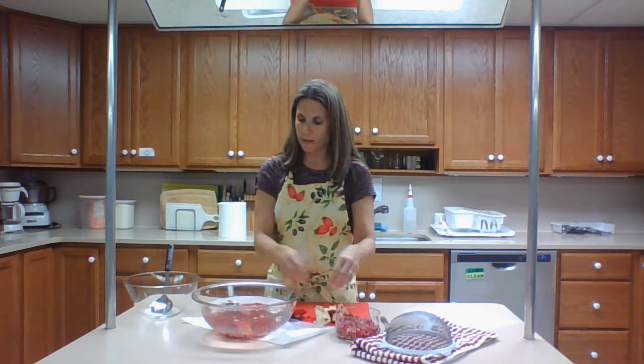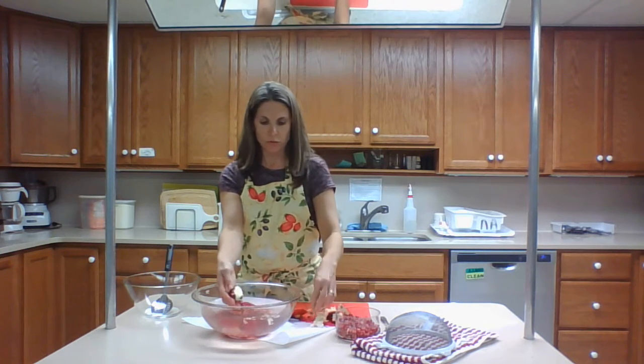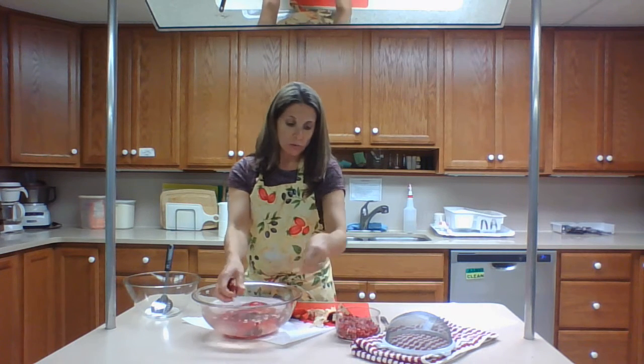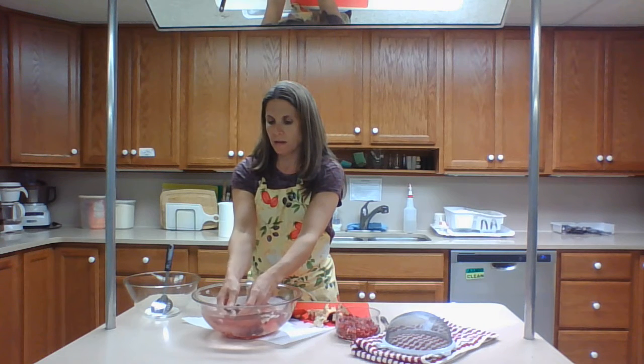I'm going to share in the comments a recipe for a glaze. When talking about cooking and incorporating pomegranate juice, you can heat up the juice in a saucepan until it gets nice and thick and use that as a glaze on top of chicken, pork dishes, even salmon. It would be a delicious glaze.